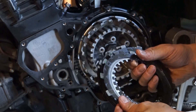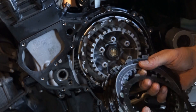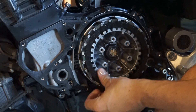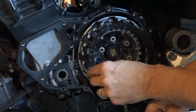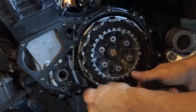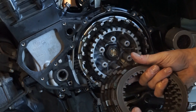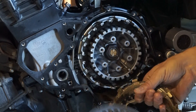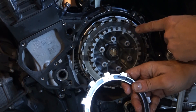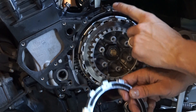Recluse provides you with new drive plates and fibers. You'll start by applying a fiber followed by a drive plate until the entire pack is installed.